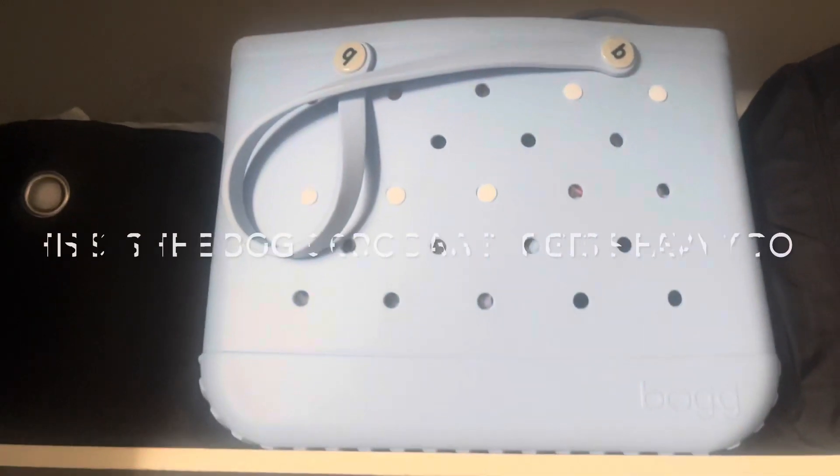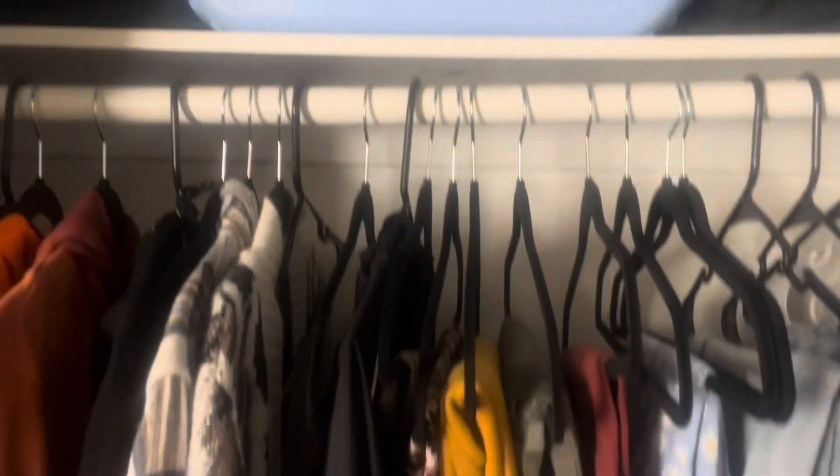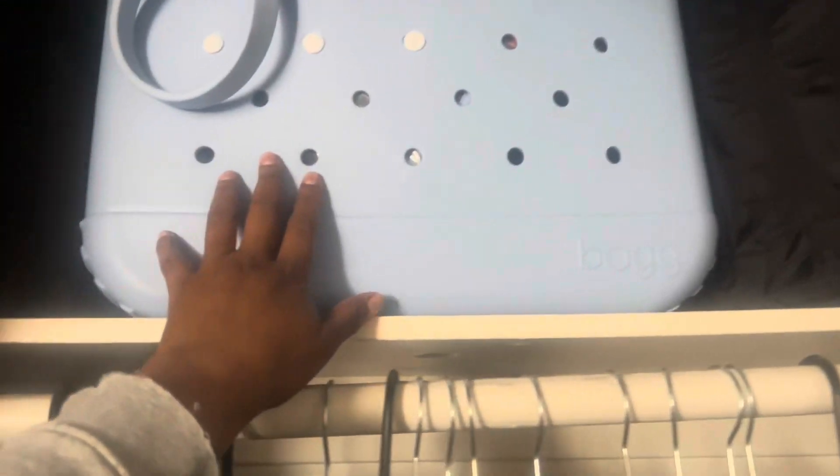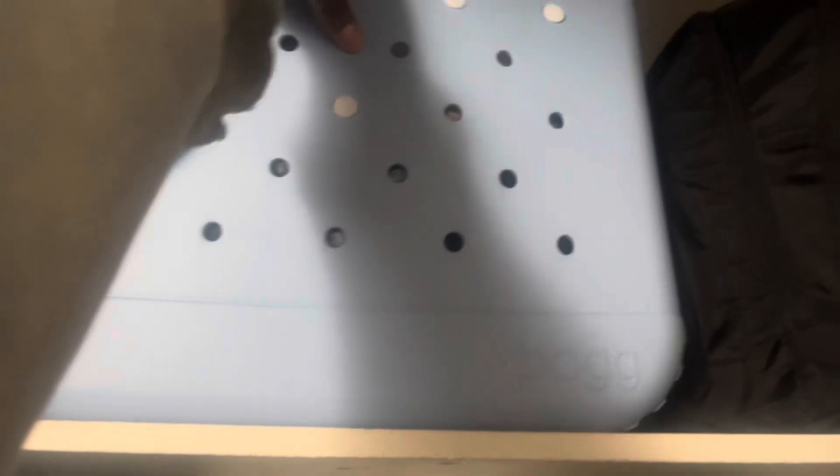So this is the croc bag — this tote is way bigger than that, with way more compartments. But with this one I can get the little croc bags to attach on the outside, and you can put the waterproof makeup bags and all that stuff on the inside.